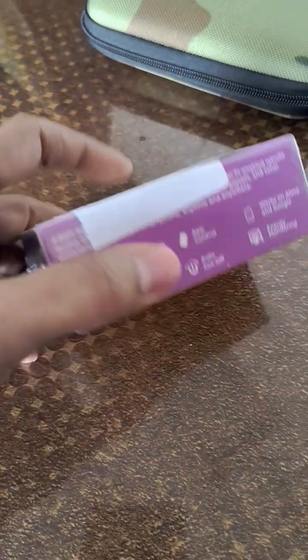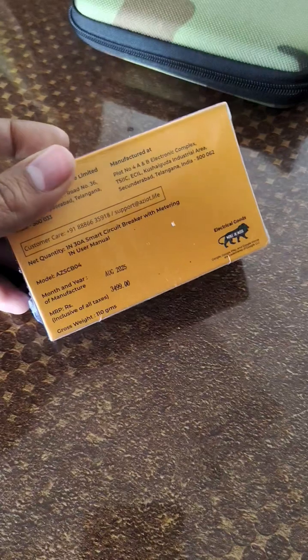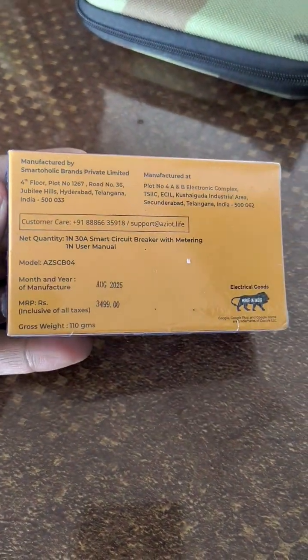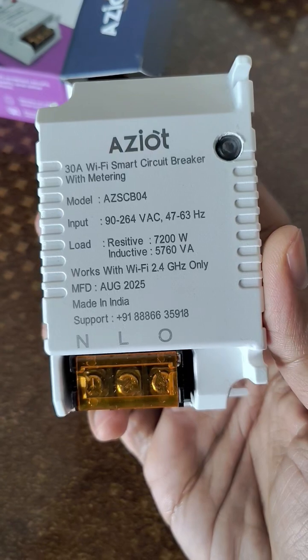I recently purchased a 30-amp Wi-Fi circuit breaker which works like a smart switch for heavy appliances. Build quality feels solid and the item was sent in a sealed pack.